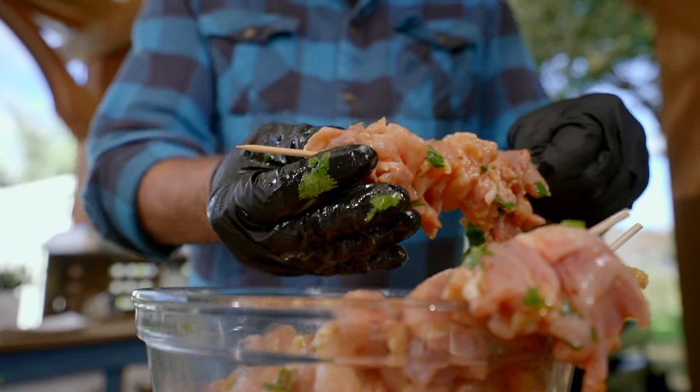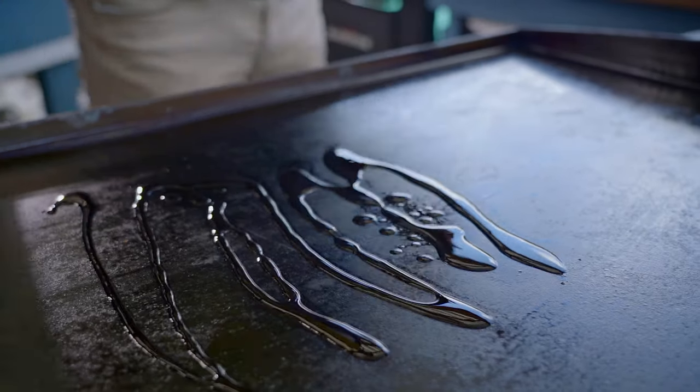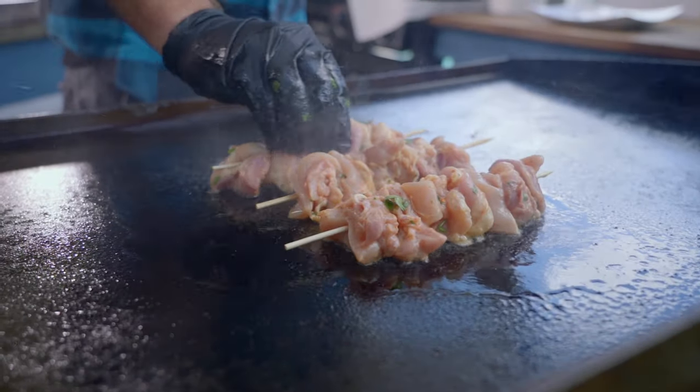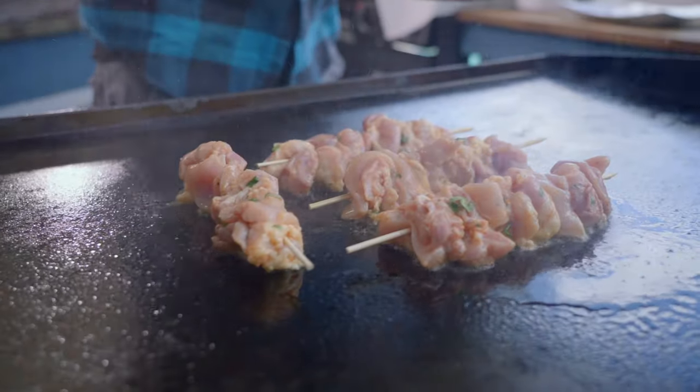Pack them tight — pack them like beautiful little chicken skewers. Get your Blackstone to medium-low heat. Typically I like to go fast and furious, but medium low is going to ensure that the chicken gets that crust while being fully cooked. We want fully cooked chicken.